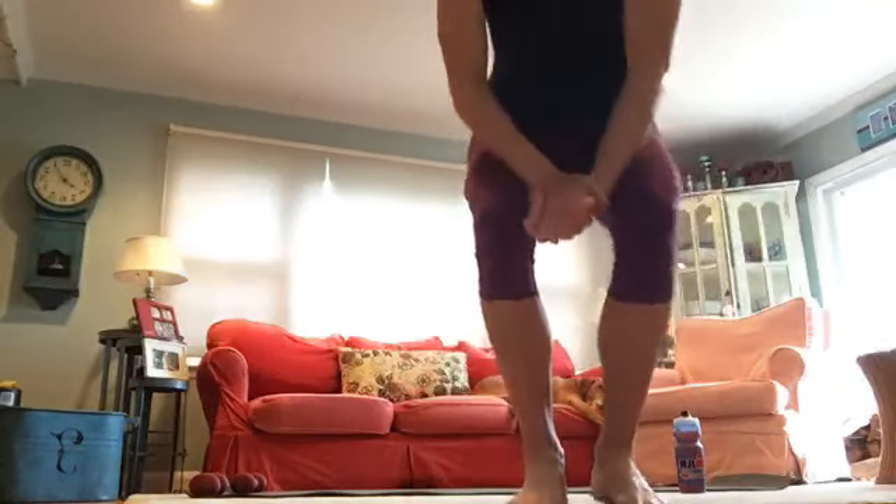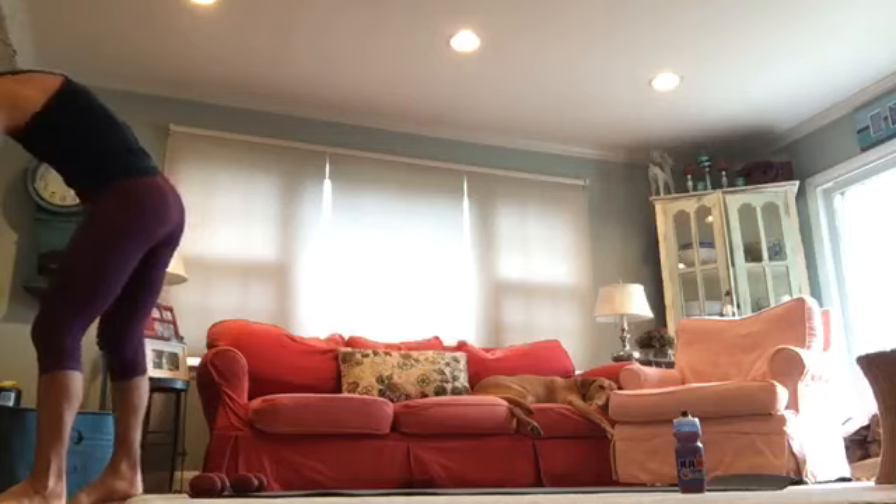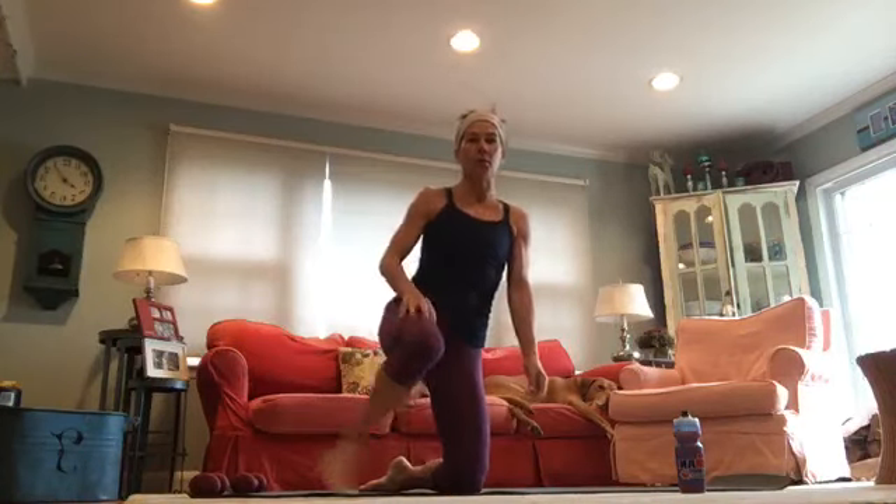Good morning, happy Monday! We're gonna get started in about two to three minutes. We're going to do some yoga and core, so welcome if you're just joining me. Just need your mat and some water. We're going to infuse the yoga and the core together, so happy Monday.